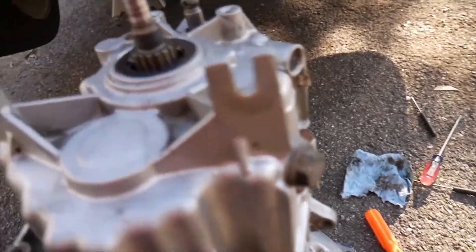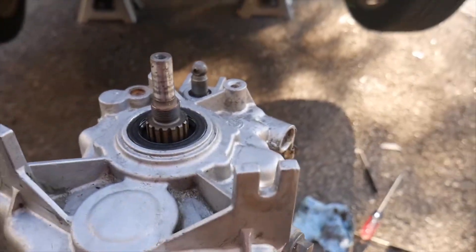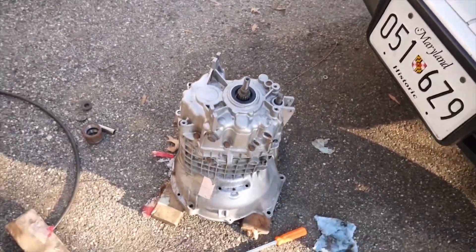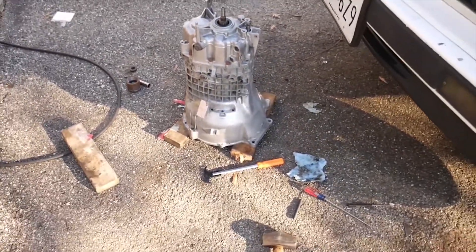So I'm going to finish up here, put everything back together, and put all this back on and work on the bell housing side. So this is almost done and I'm ready to go in soon.